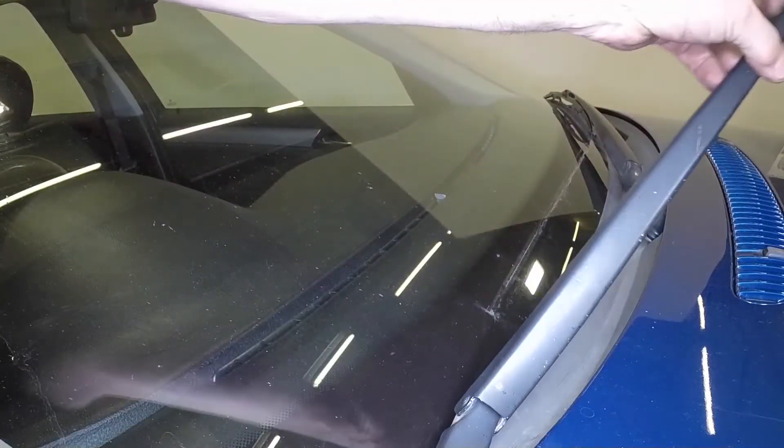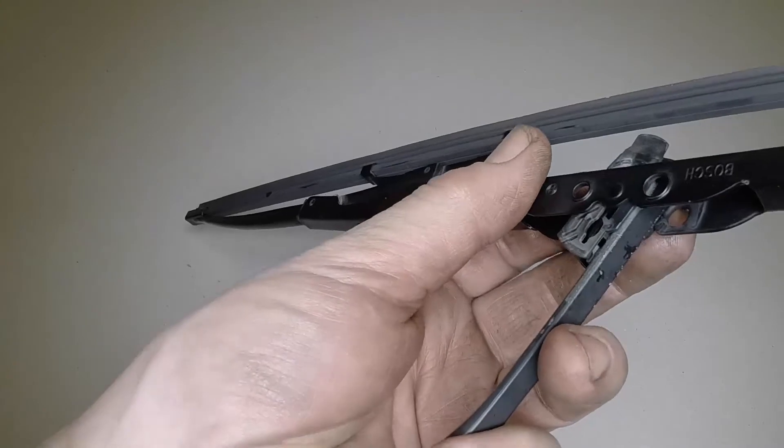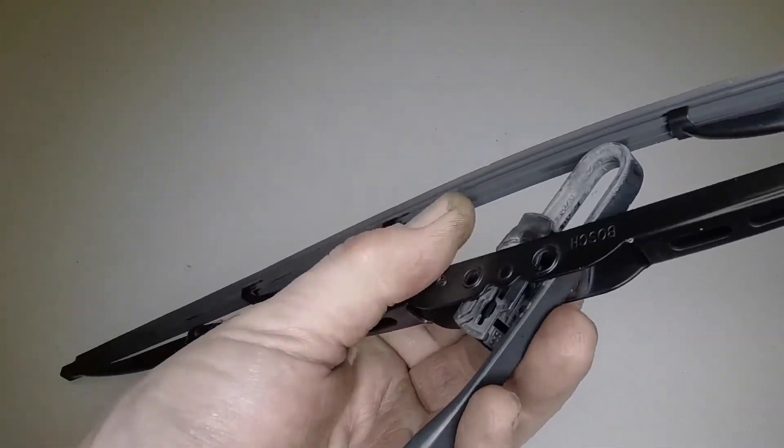Pull the arm away from the screen until it locks. Rotate the blade 90 degrees. Pull it out of the hook and slide it over the end of the arm.